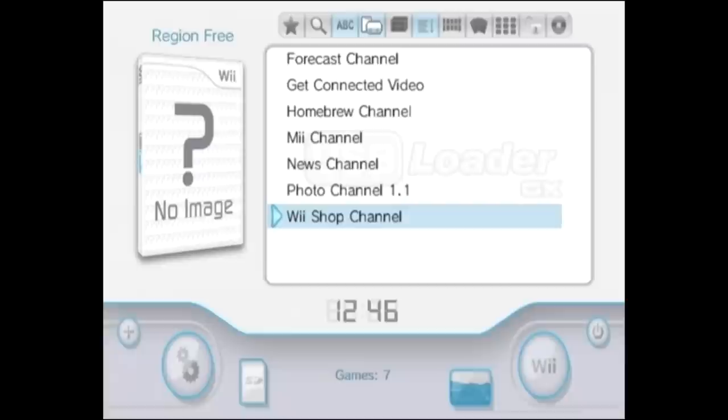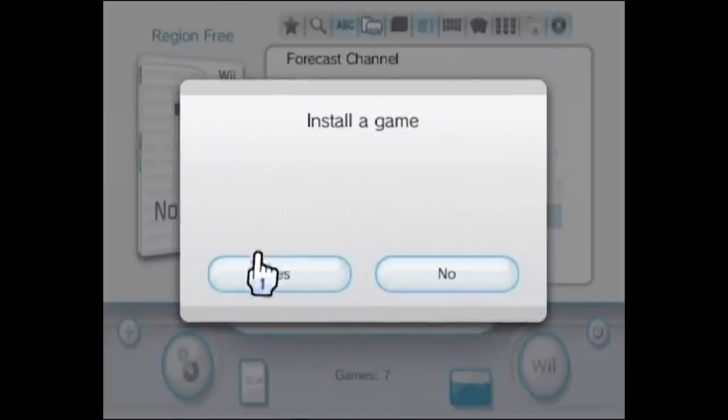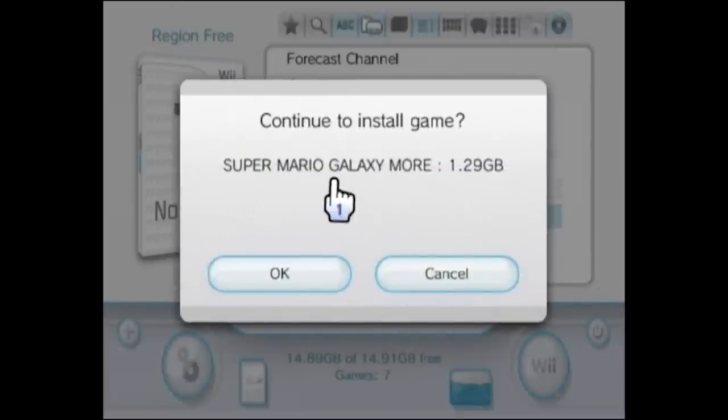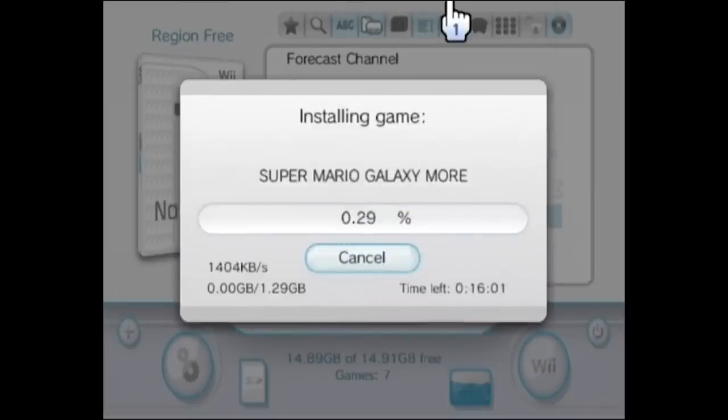When you're in the USB Loader GX menu, you're going to want to put your Wii game disc into the Wii's game slot. I'm going to be using Super Mario Galaxy 2. Once you insert the game disc into the drive, it automatically pops up with a little menu. What we want to do is click on Install, and it's going to ask you if you want to install a game. Click Yes, and now it's going to read the game disc from the drive and pop up showing you what game it is — Super Mario Galaxy, 1.29 gigabytes. Click OK and it's going to copy all the game data from the DVD onto the USB drive.